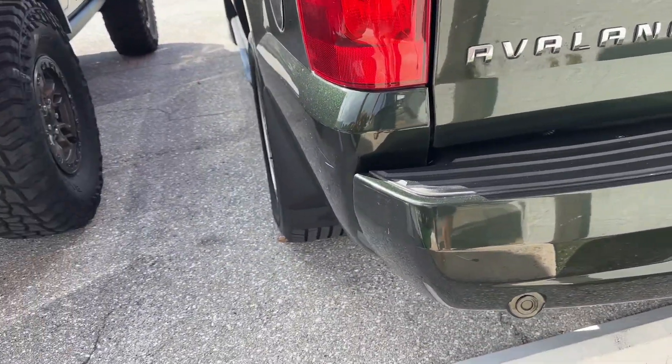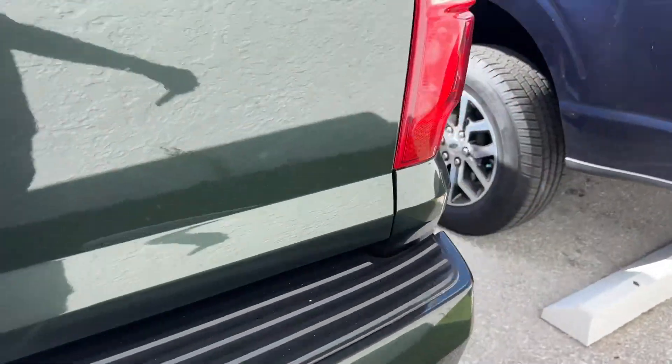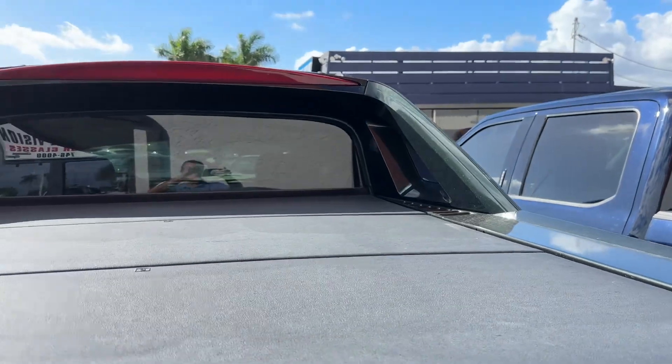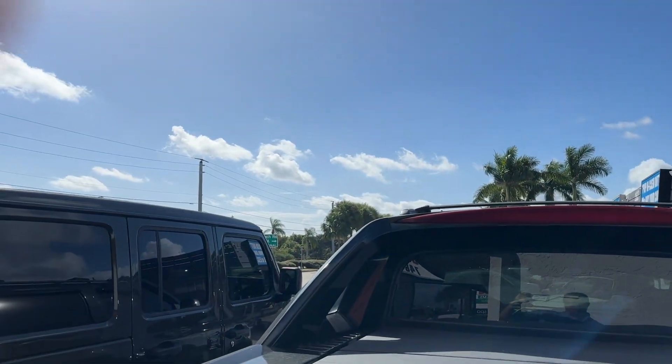Rear bumpers look great. Tail light looks real good. Other tail light looks good. The condition of these panels are in good shape.